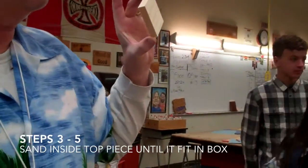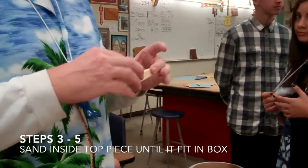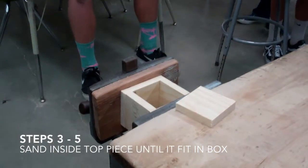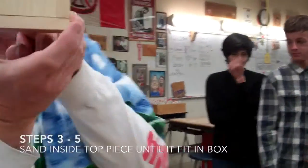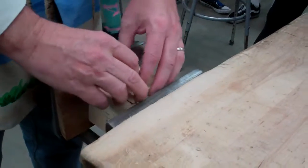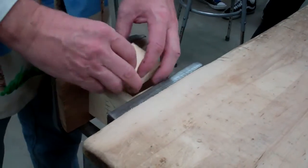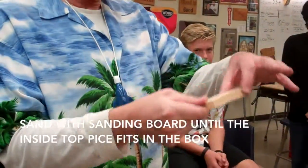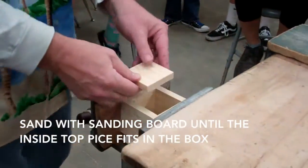Stamp your first and last name. By chance, this might fit. What we're trying to do is get it so it fits in here snug. If it doesn't fit one way, flip it — it may fit another way. If you turn it around all four times and it doesn't fit, that means you need to use a sanding board and sand. As I turn this around, it fits this way, but it doesn't fit this way.